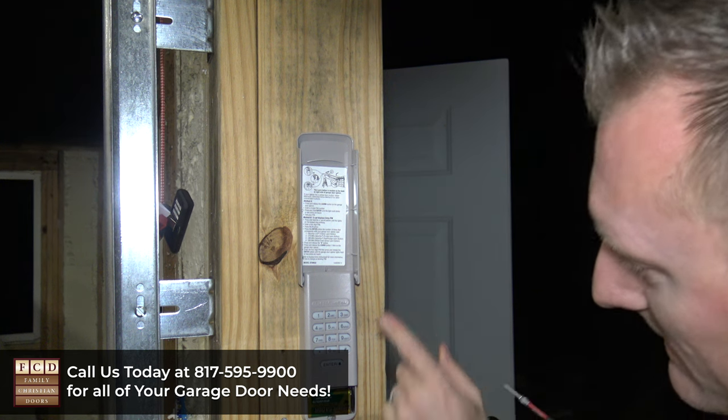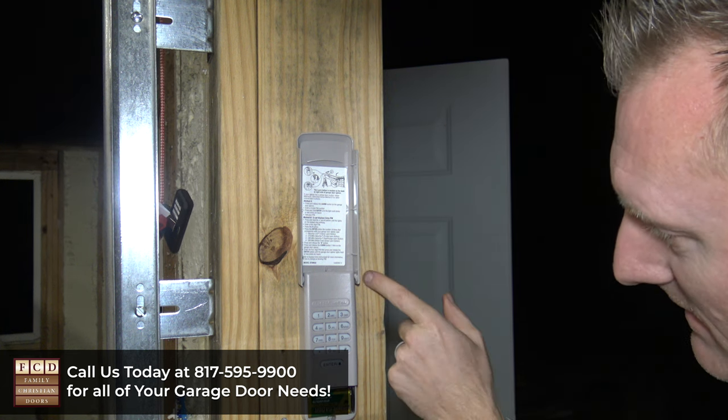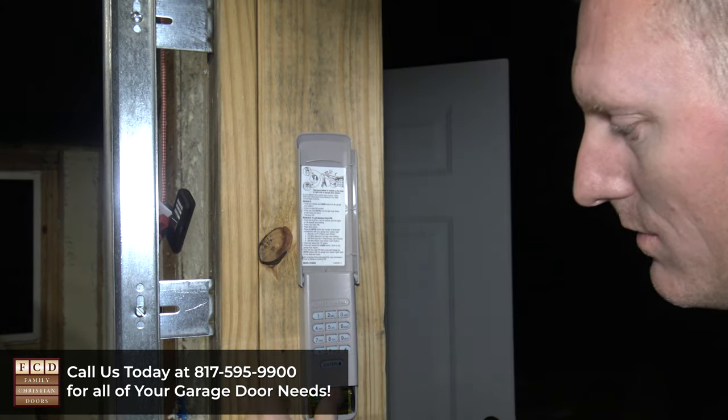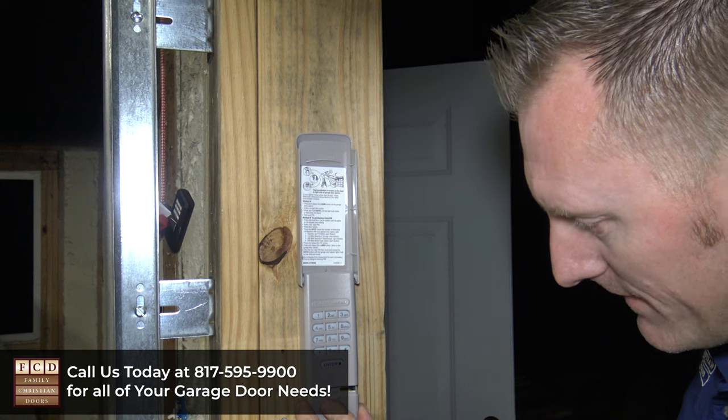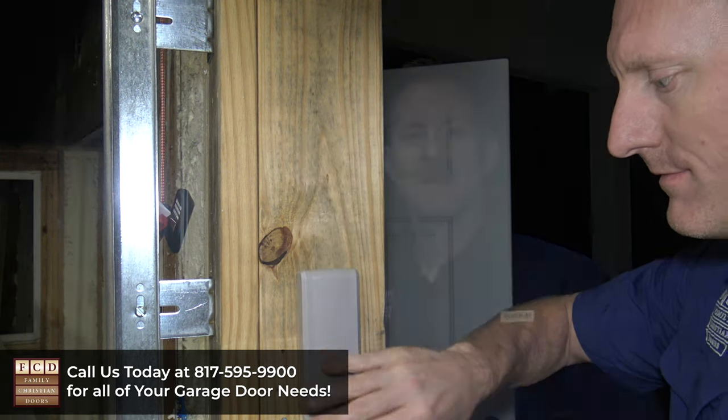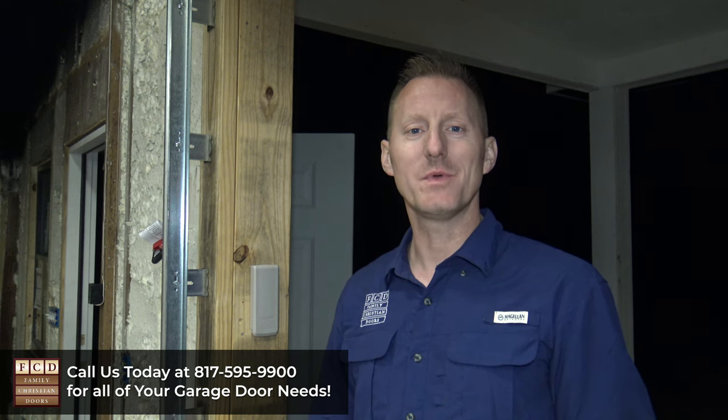I'm going to line this up and make sure that I have the same amount of space here so that it's nice and level. I want that tight. Then I'm going to take my cover and slide that up and over. That's all it takes to install your keypad — pretty simple, right? If you have any other problems with your garage door or garage door opener, please contact us today. We can help.